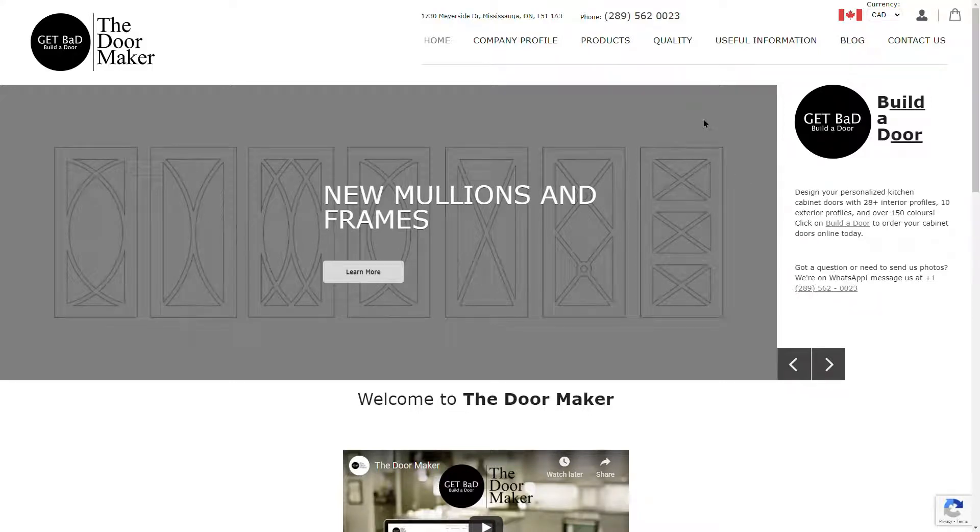Welcome to The Door Maker. This video will show you how to order custom mullions and frames online using our Build-A-Door tool.